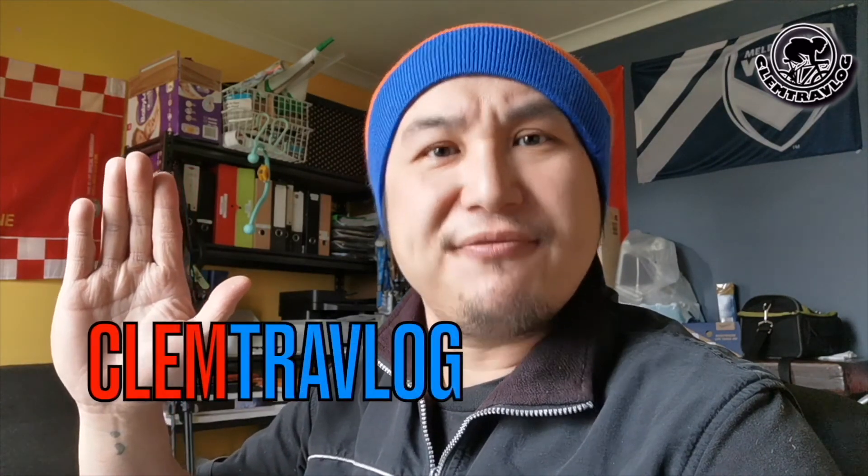I'm Clem from Clem Travlog. Today I'm going to talk about new tyres I bought — the Continental Gator Skin — and new drop bar tape — the Control Tech Iwaform Bar Tape.